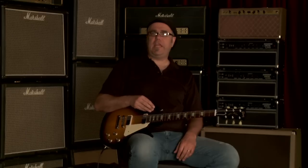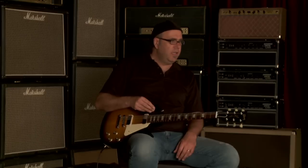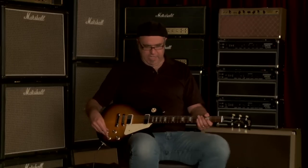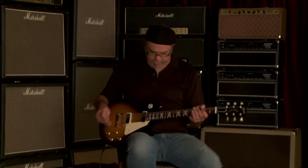You just heard the neck pickup belching its filth — delicious filth — into the Denver night. Let us go to both pickups together and see what kind of jingle and jangle we might be able to procure.